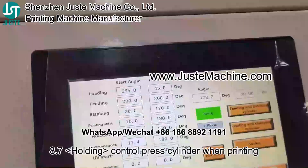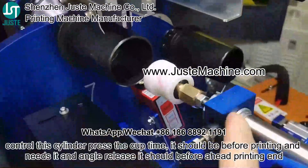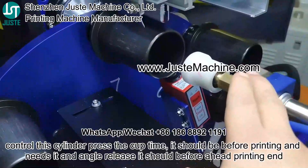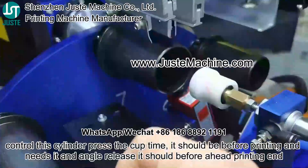Holding controls the place cylinder. Control this cylinder to place the cup. It should be before printing. The end angle release should also be before printing end.